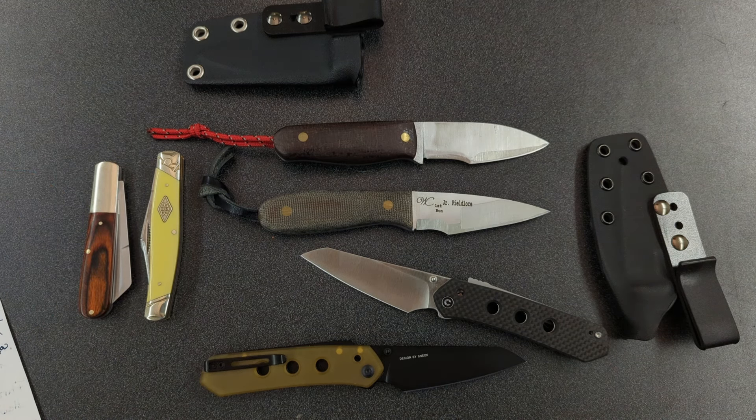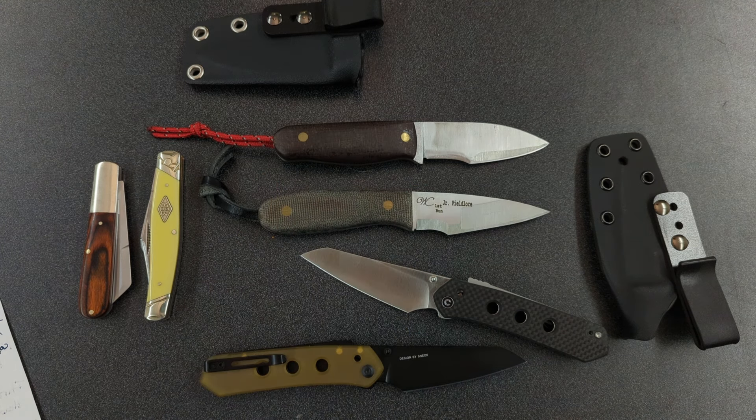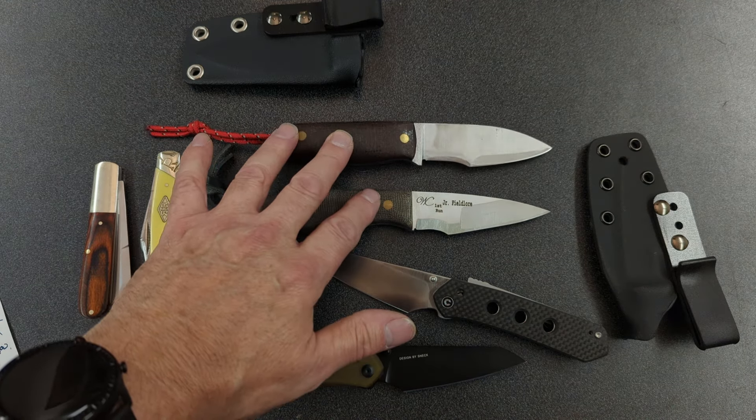I had planned to do an outdoor video, but with the rain I haven't been able to. One more thing coming up — I'm going to have some multi-tool modifications in the near future. Now you have an idea of what's coming up ahead on my channel. I had planned to get outside this week and do some testing on these two knives, but with the rain that didn't work out. Hopefully I can get that done next week and get some more videos up comparing these two knives — the strengths and the weaknesses of both.